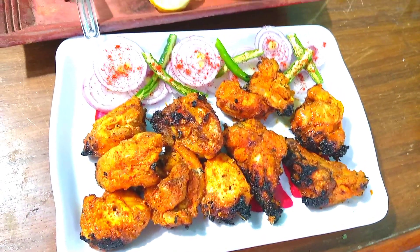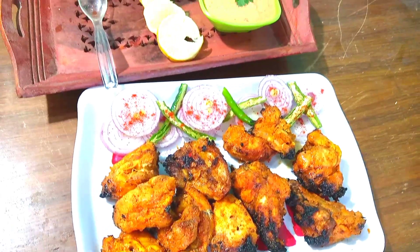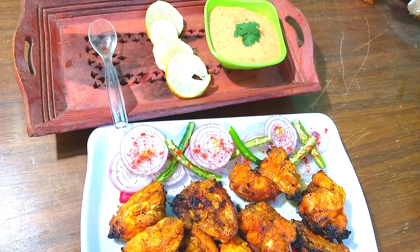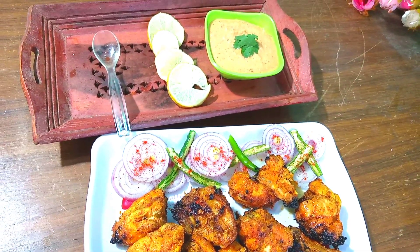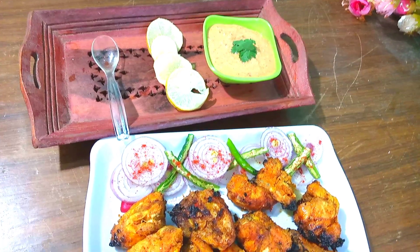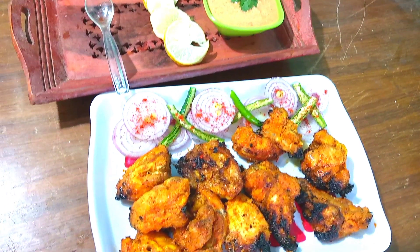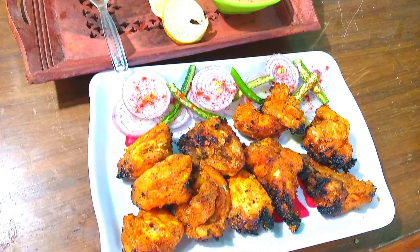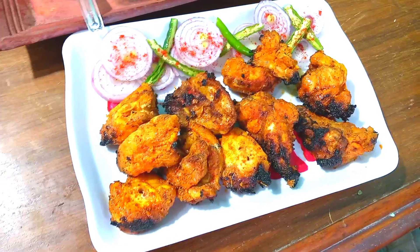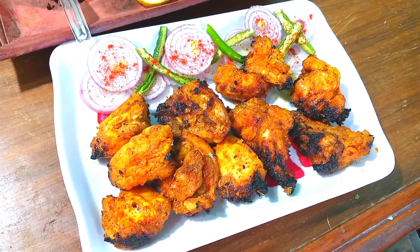I will serve it with onions, green chilies, lemon, and some sauce — you can adjust according to your own taste. This recipe is great for the winter season. It is a very easy recipe and you can make it ready in 30 to 45 minutes.